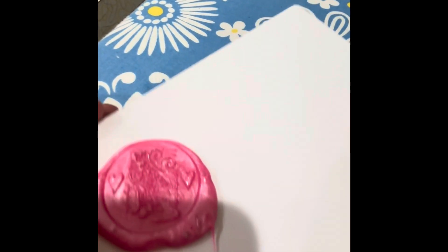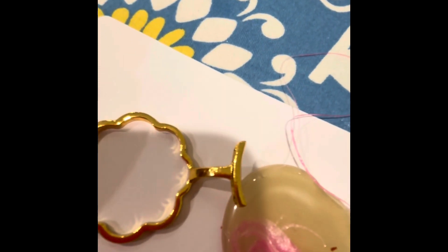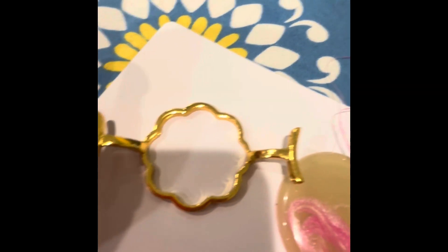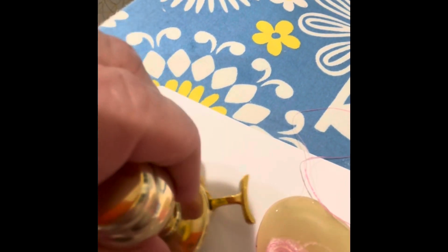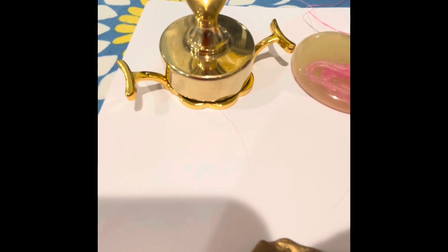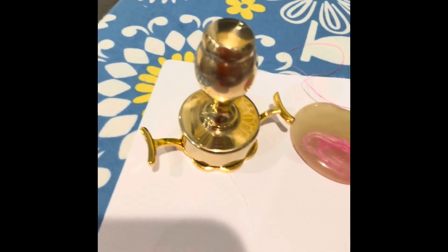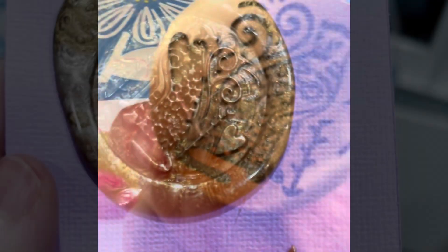One attempt used a lot of wax — probably too much — and had a tough time getting it to release. With another wax brand, there wasn't enough down. Also tried using a little mold form, but the diameter of the brass stamp is too big for that form, so a different size stamp would be needed for that. Overall, it's going to take practice, but the design is beautiful and we can't wait to make more stamps.